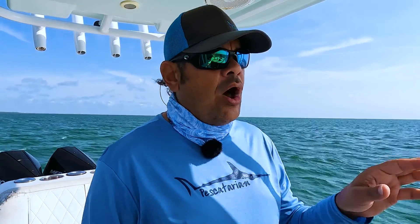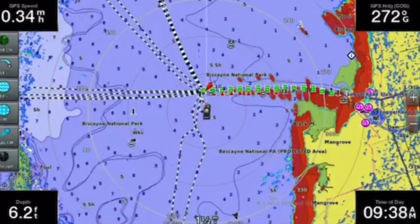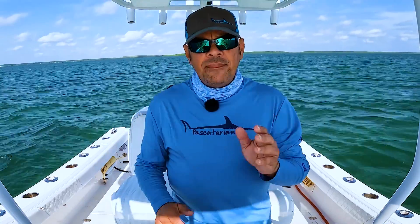Having a radar is a great feature that we always utilize when traveling at night and in low visibility conditions. We like to run with the radar overlay on our navigation chart on one screen and the traditional black radar image on the second screen. This allows us to identify marks on the screen and compare them to our navigation chart to identify if a mark is a fixed object.